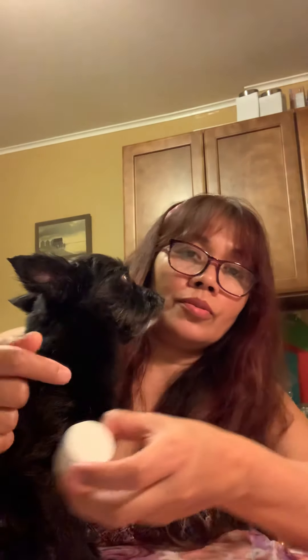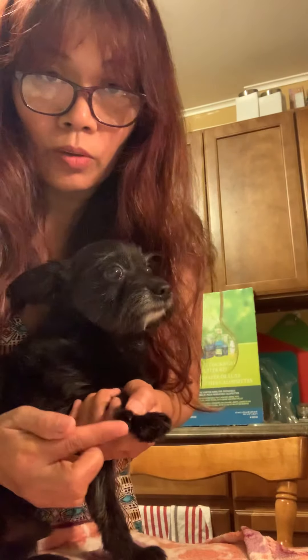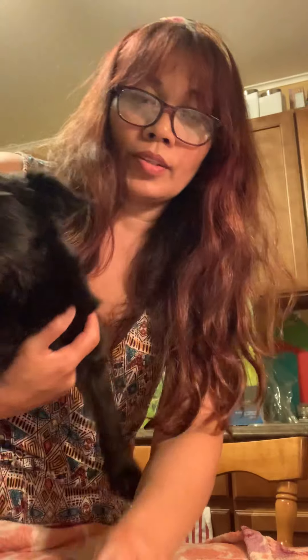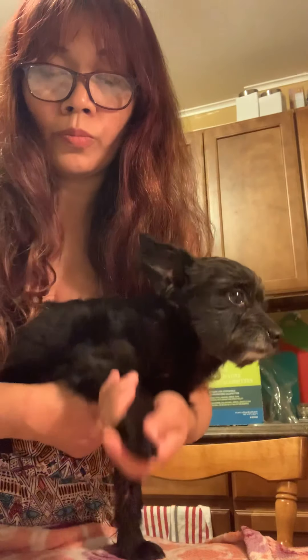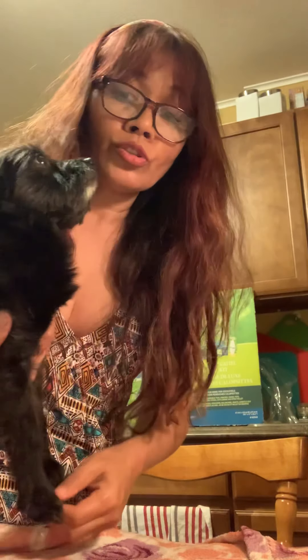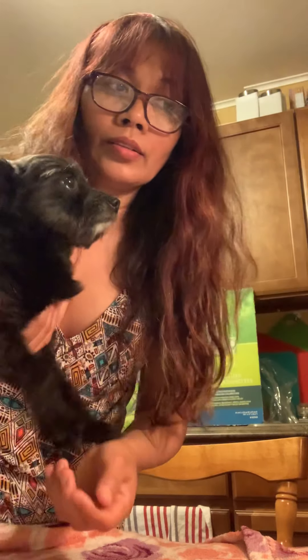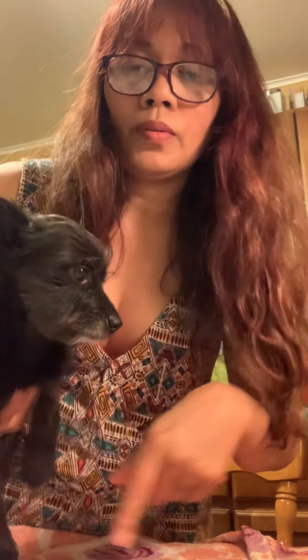If that happens, use this styptic powder — just stick it in and put a little bit on. If your dog's nail is black, like my dog's, I advise you to cut it a little at a time. When you see the curve, cut there. If you're not sure, bring your dog to the grooming shop. Groomers charge about ten dollars for nail trimming so the nails don't grow too long.